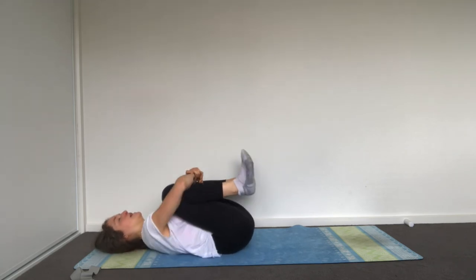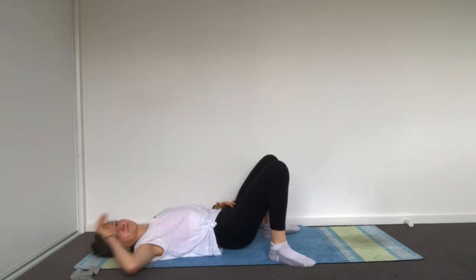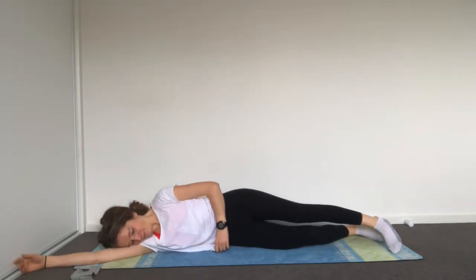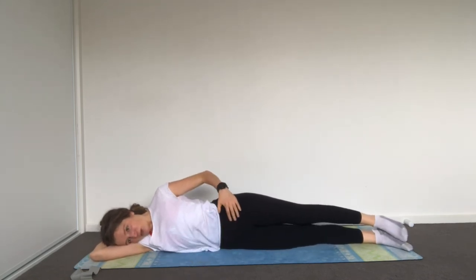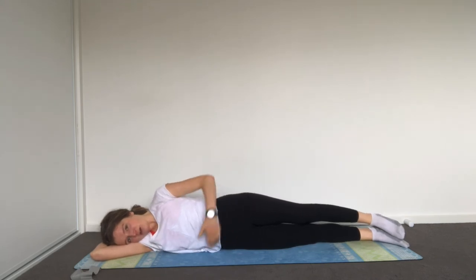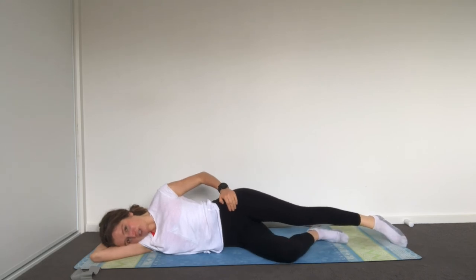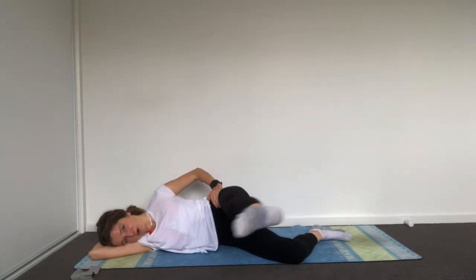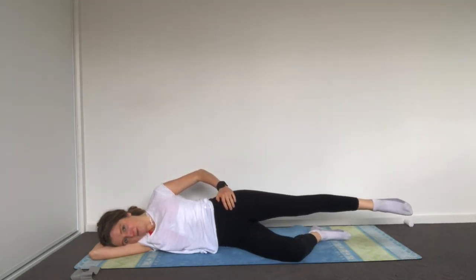Tuck your knees in, move a little bit through whatever feels good, and then come onto your side to do a little bit of hip mobility work. Lie yourself down completely on your side, lengthened out. Before we do anything, feel your pelvis neutral here on your side, get yourself connected. Then bend your bottom leg up — don't change that — top leg lifts off parallel to the floor. Exhale, bringing it forward, pressing back — here we are doing some hip mobility work.